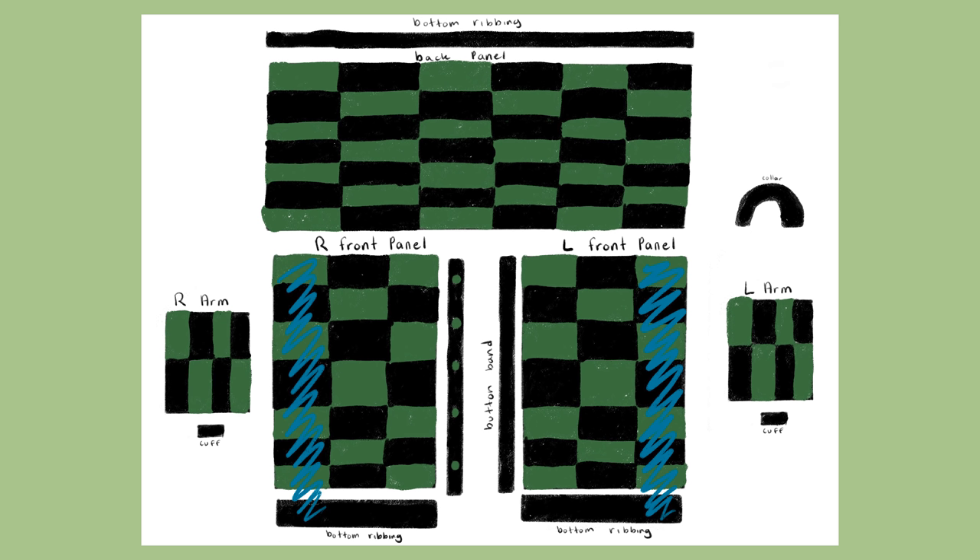Next, you're going to attach the bottom ribbing to the cardigan. After everything is attached, it's time to work on the button band.